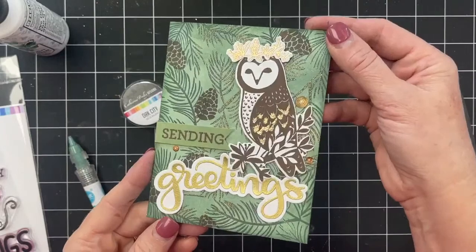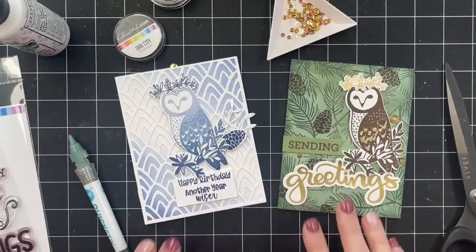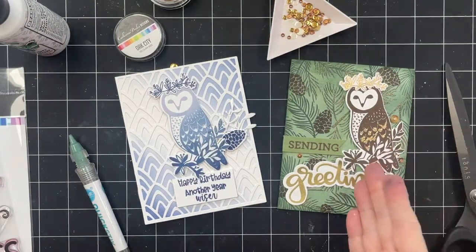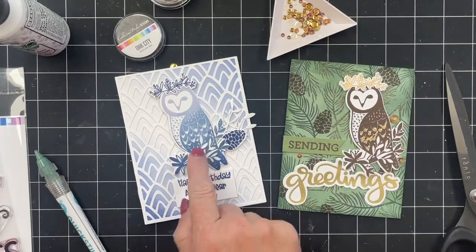Oh no, Bonnie, you had flooding in your basement — that stinks. So two cards with the owl and they have very different vibes and feels, but very similar things were used. It's so great to see what a big difference just a different color combo makes. Gold embossing powder on this one, glitter embossing on the other, pine forest background with ink blending, versus just a cover plate and a little ink blending — similar techniques, different colors, slight difference in overall embellishments.